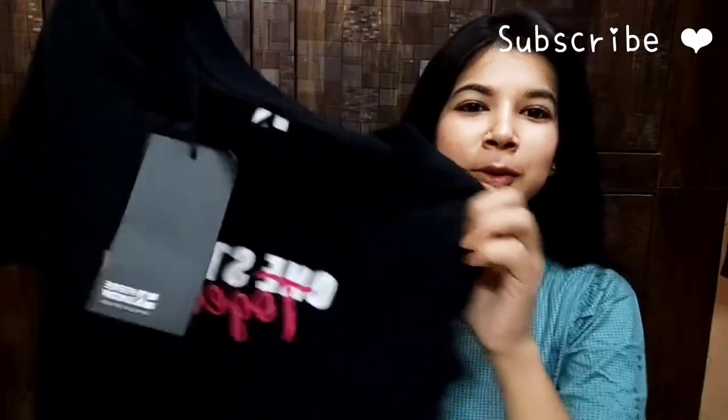First of all, I have chosen this black color t-shirt. It is written here 'one step together' and it looks very beautiful. You can see the branding here. The actual price of this t-shirt is $6.99, and I will mention how much I got it for.